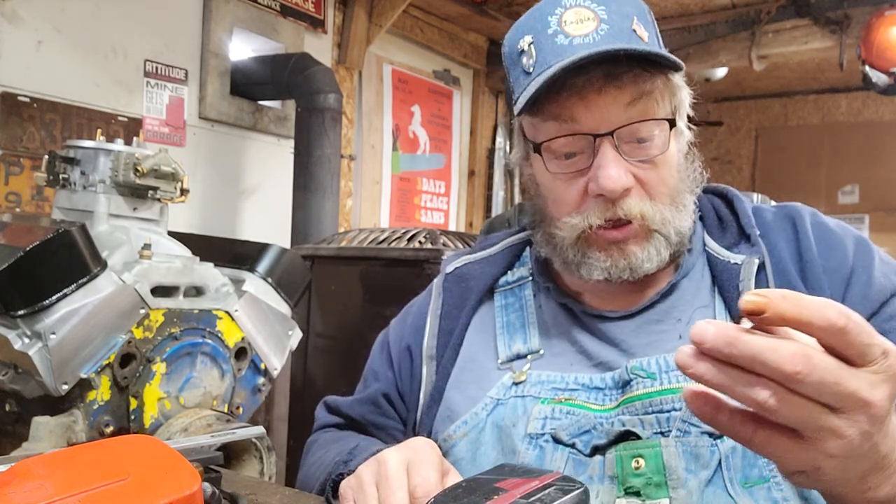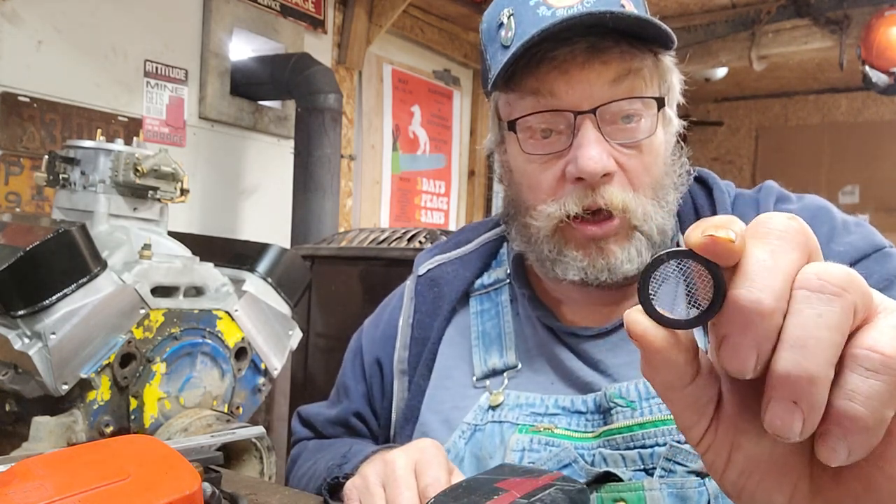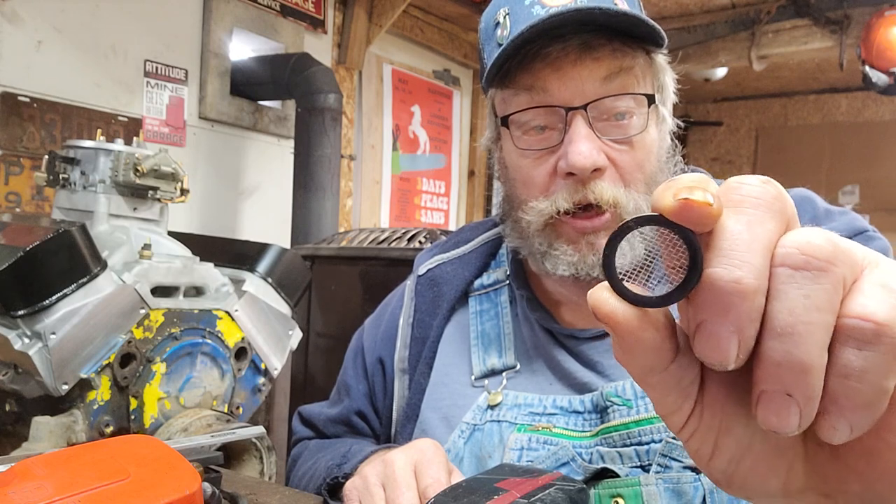How you doing? I thought I'd make a little short video to show you an exciting new product that I've been testing here for a little bit, and exactly what it is — you can buy these on eBay. My friend Nick sent these to me, so just look it up on eBay.